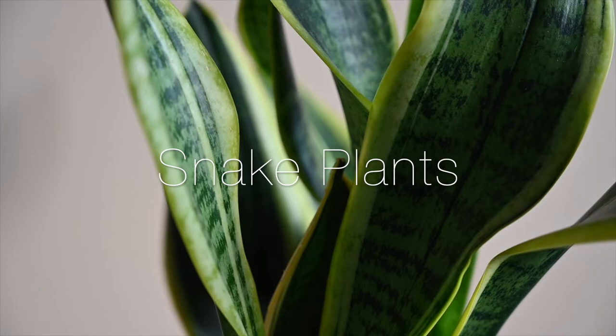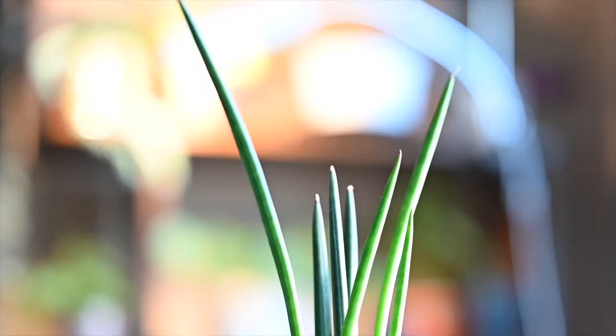Hi guys, welcome back to Foliage Loft. My name is Liam and today we're going to talk about the easiest of the easy plants: snake plants. So if you have a hard time keeping your houseplants alive, don't worry — I have four perfect solutions for you. If you guys could please hit the like button on this video and subscribe to the channel, that would help out a lot.